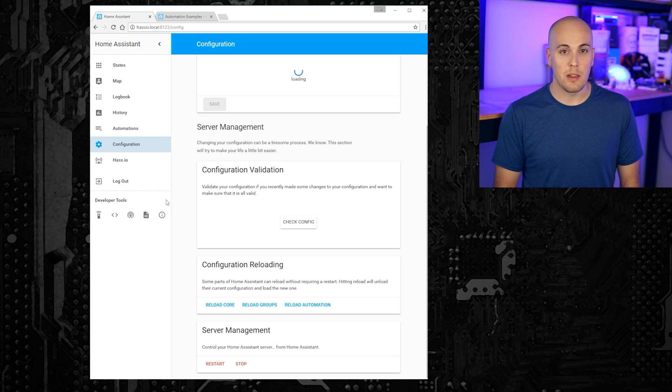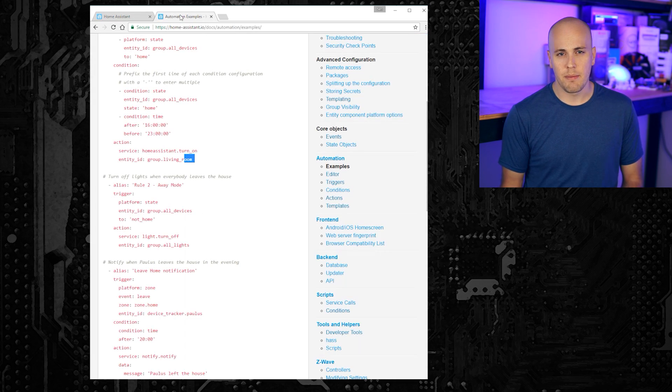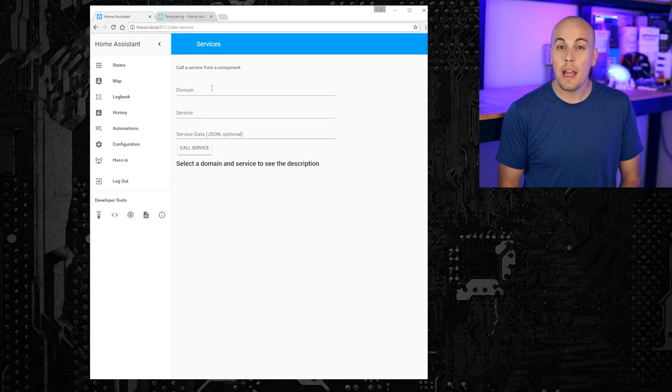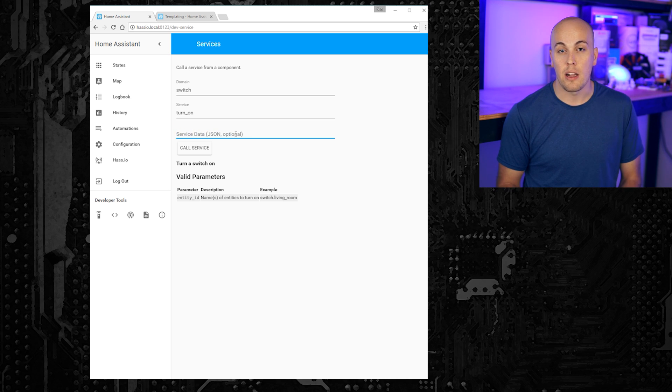On the very bottom, you have the developer tools. The remote icon on the left shows you all of the services that are enabled in your Home Assistant instance. When you go to write an automation or script, that action is the service. You can use this tool to play with the parameters for each service to make sure they behave like you expect them to. To use a service, just select it from the drop down list. The list that pops up underneath will show all of the valid parameters for that service. Using JSON formatting, you can enter any of those parameters and hit call service to see what it does. It's a great way to learn about Home Assistant.